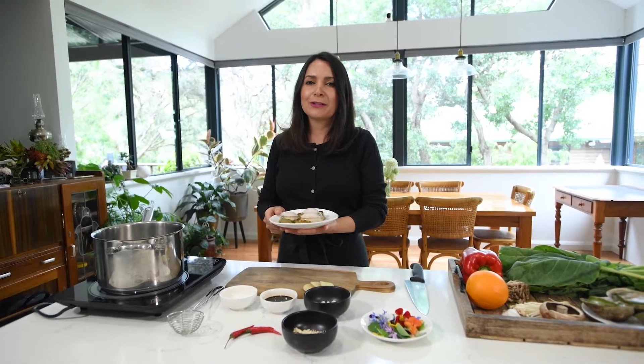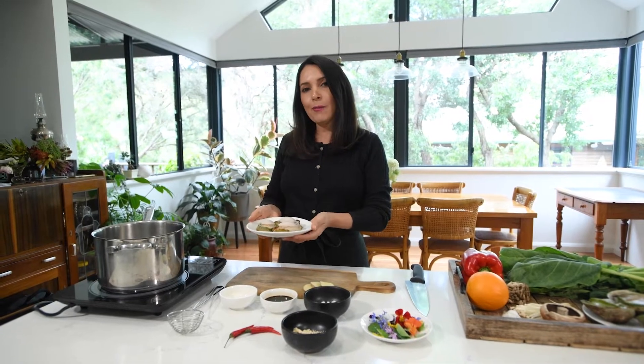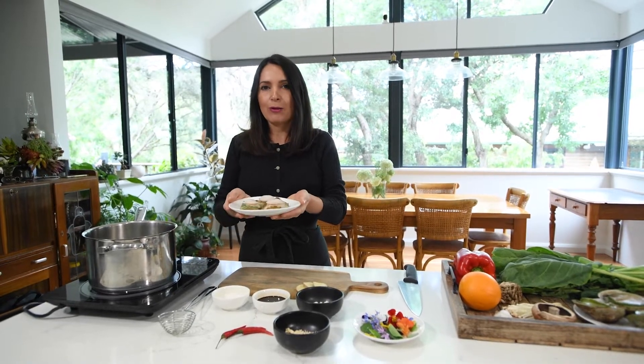For the best results, defrost your abalone overnight in the fridge. Today I'm cooking braised abalone, and to start we need some clear water and our defrosted abalone.